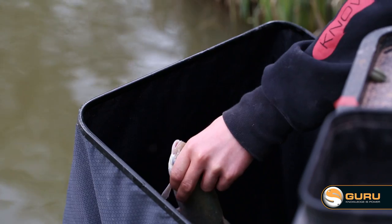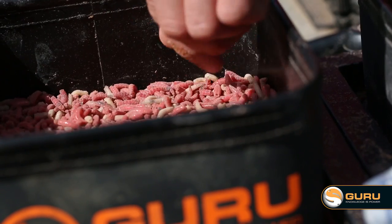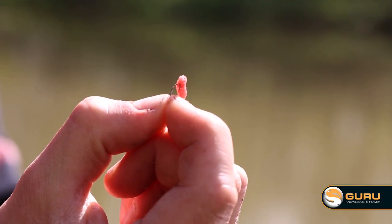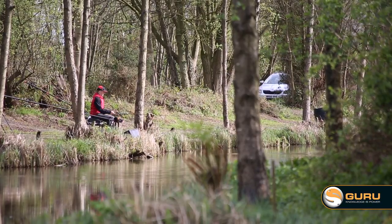A great little tip for you when you're fishing maggot shallow is to hook that maggot on the side rather than the ends. By simply hooking it lightly on the skin, this means your hook bait sits up all naturally with your feed and hopefully tricks them more wary fish in your peg.